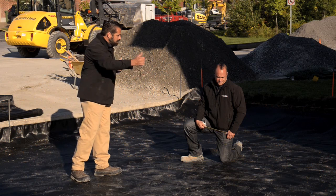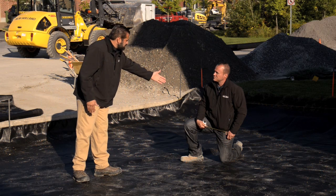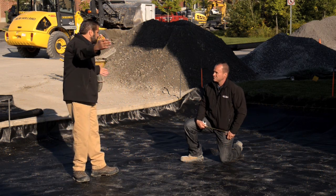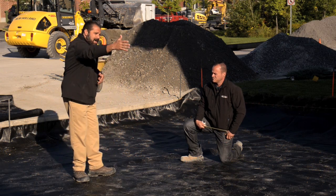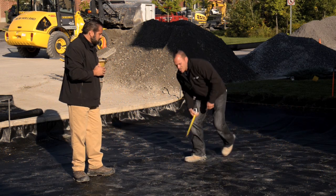It's like having biaxial geogrid to stabilize the material. And what's $200 in the scope of a 1,200 square foot driveway plus a little parking pad and a walkway? There's a lot of savings there.